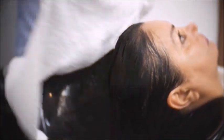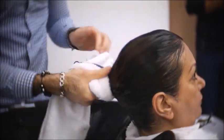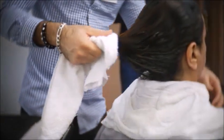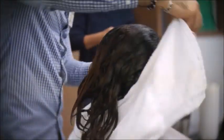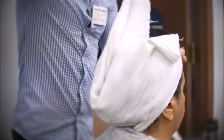You can now towel dry the hair and proceed with the client back to the station. The Kera Relaxer does not make the hair pin straight, so you still have the ability to have volume in the hair.